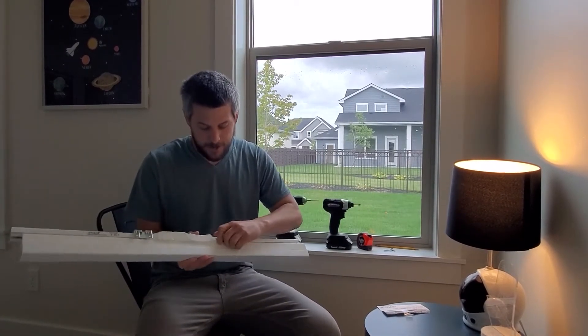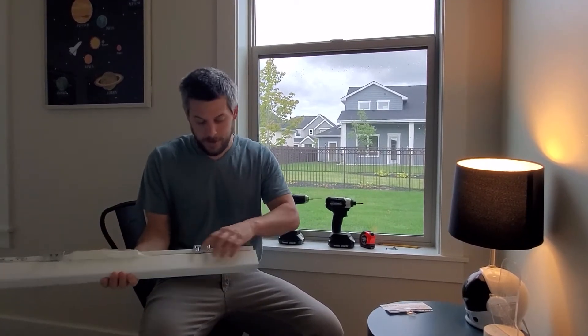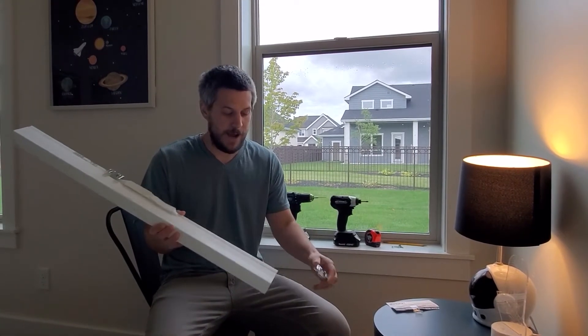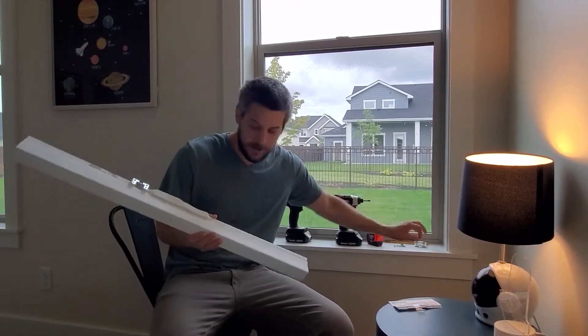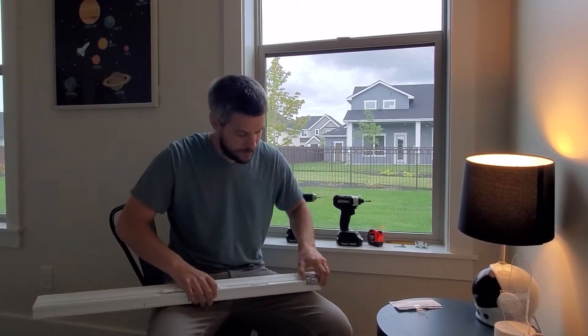To get it off, you just slide these off. It could be a little tight to get off. Just make sure this slides at the top, so just be careful with that. You can move it back, it's not a big deal. Put that over there like that, then you twist it around and take that one off too.